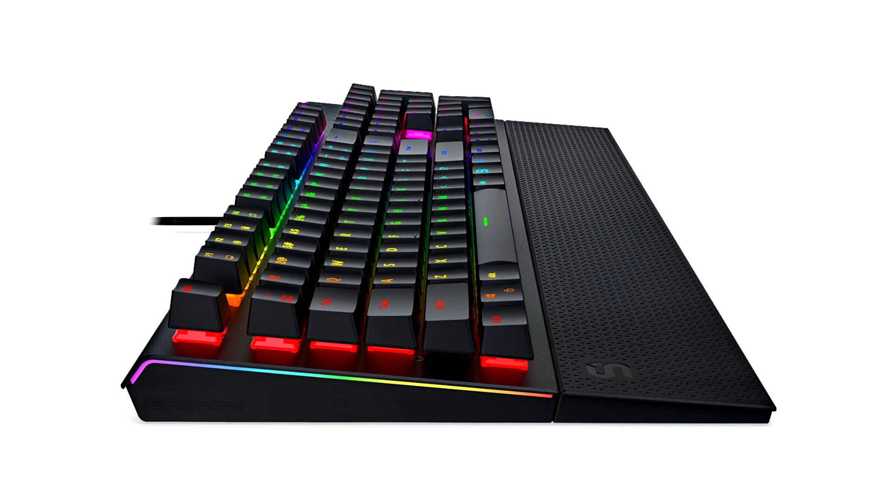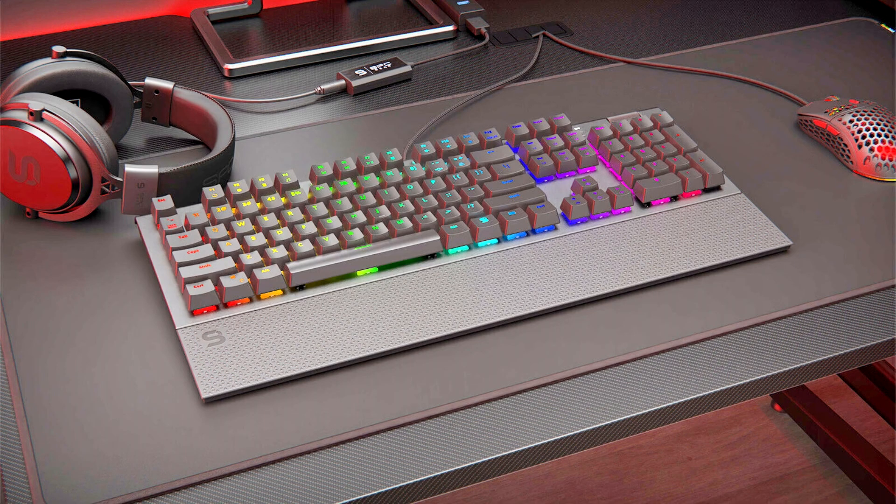The SBC Gear GK650K Omnis keyboard is a combination of classic style and gaming power. The sharp edges, contoured aluminium top and palm rest look great in all conditions and provide an acclaimed combination for long sessions. The visuals are boosted further thanks to RGB LED strips on the keyboard's sides to illuminate the gaming environment.